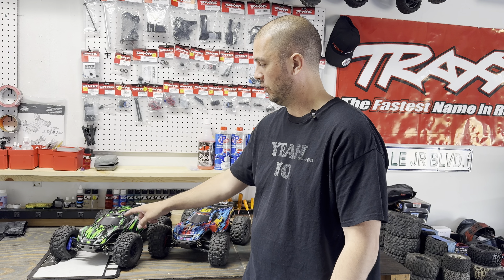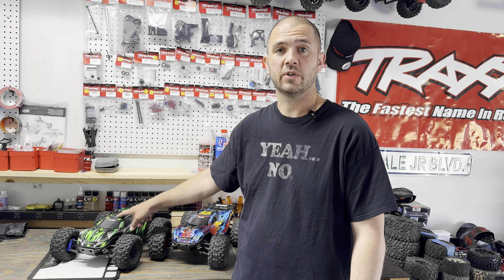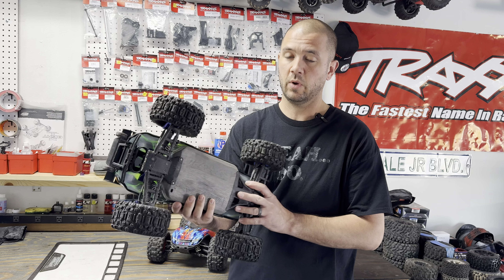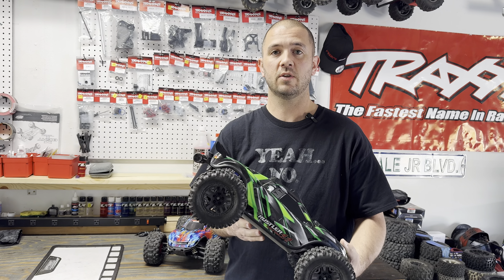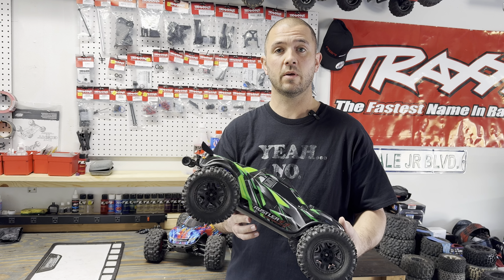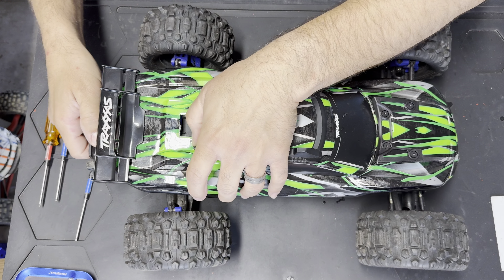Hey everyone, welcome back to Red Banded Racing. In this video I'm going to show you guys how to repair your slipper clutch assembly. I'm going to take it out of my car — it's a pretty quick repair. We're going to take it out, clean it, show you guys the parts and how to clean out the pads, and go from there.